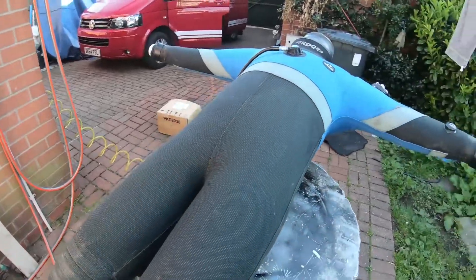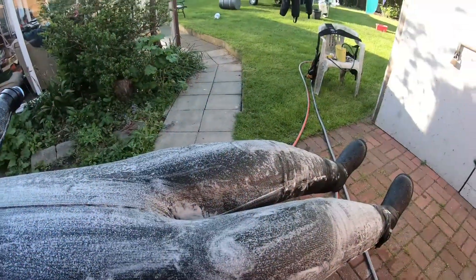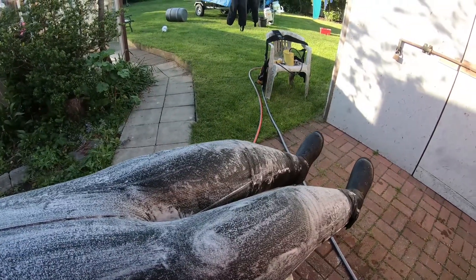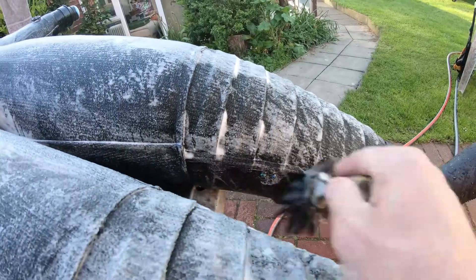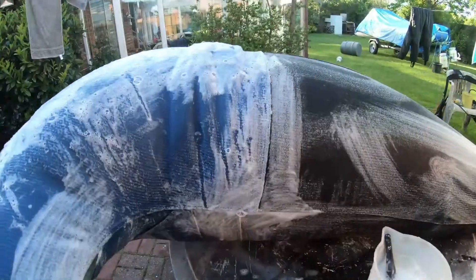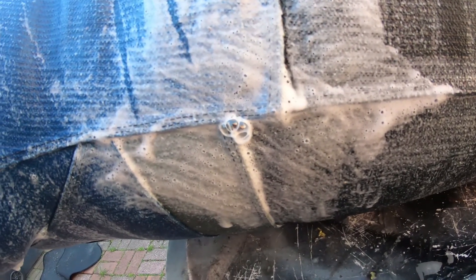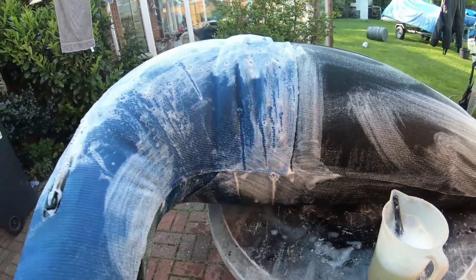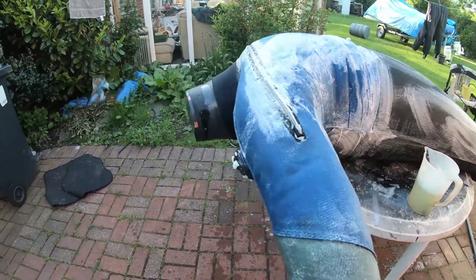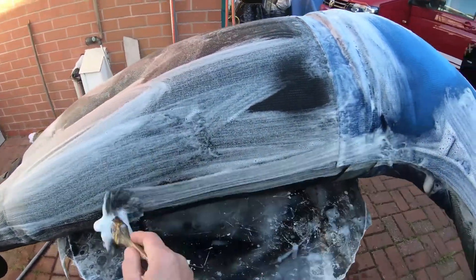What we need to do now is cover the whole suit in soapy water and look to see if there are any bubbles. As I'm blowing the suit up, have a look — here's a leak on that seam there. It looks like we've found one little leak; you can see the air bubbles coming out. That does need to be fixed, though it's not the leak I was originally looking for.